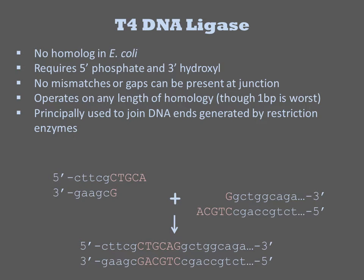The one you will most encounter is T4-DNA ligase. This enzyme has no homology to anything in E. coli, and moreover its only homologues are in other phages. We'll see that there is also a native ligase in most cells, but this enzyme is quite distinct.